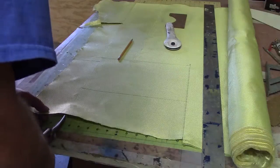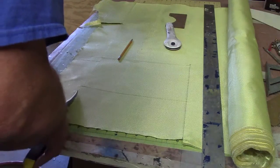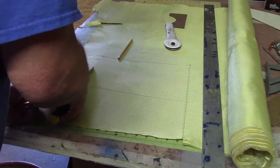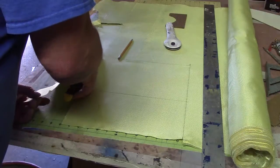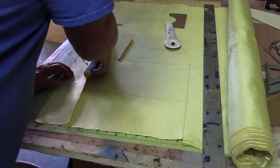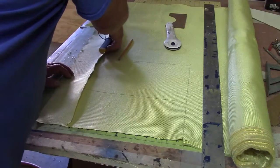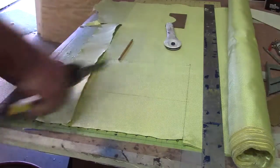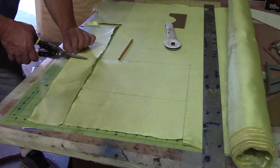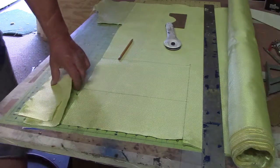I'm going to mark it out with a pencil, and if you can see any pencil mark, I'll put that up so it's not visible in the finished tank. If you got the right scissors, Kevlar ain't no big thing.